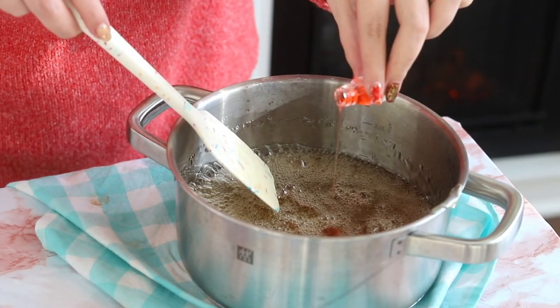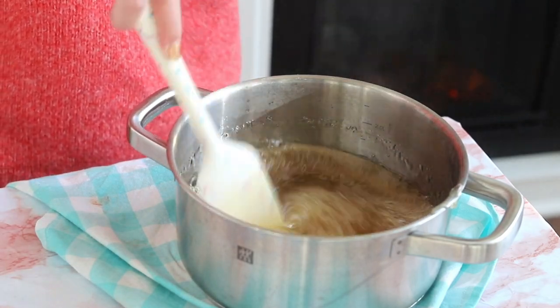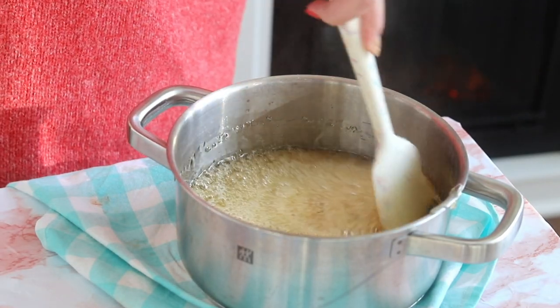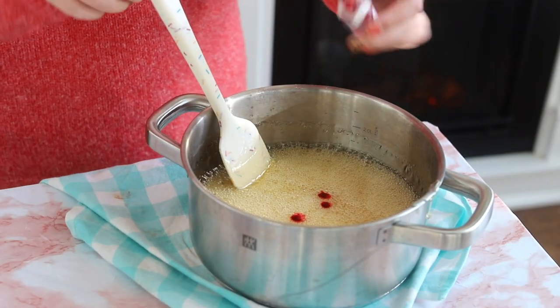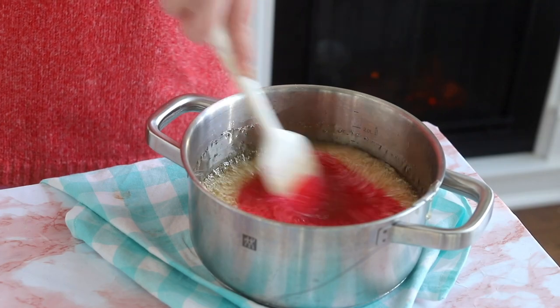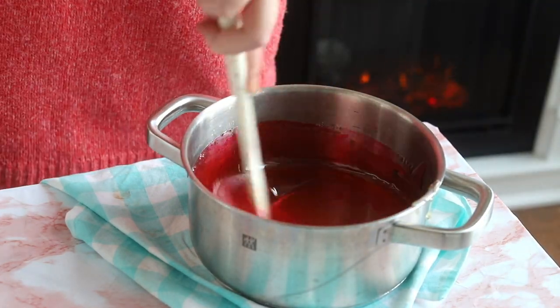Add the flavoring and mix until fully combined. I'm using strawberry flavoring — I'll link it below, it's my favorite brand and it's really good. Then add as much food coloring as you like. I'm using the Wilton Colorite in the pink shade, about six drops to get it this bright. I'll link the food coloring below as well.